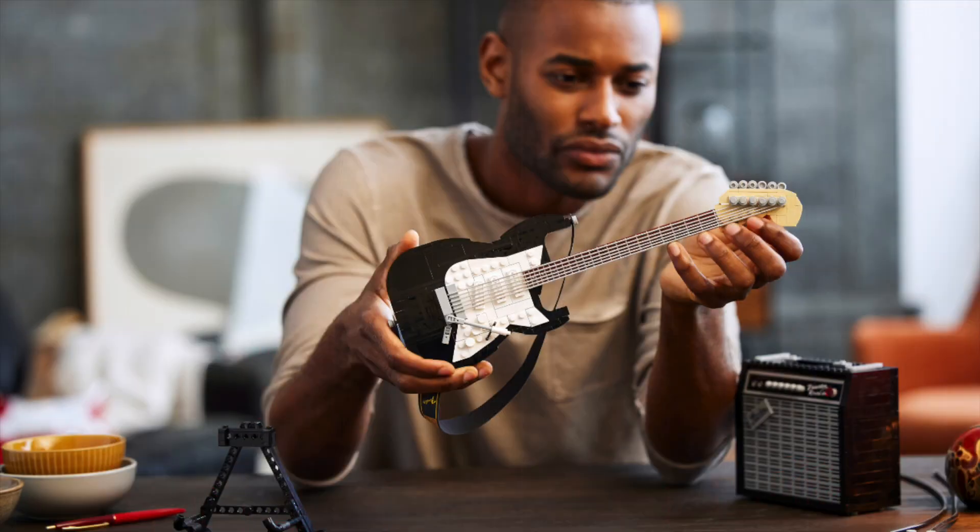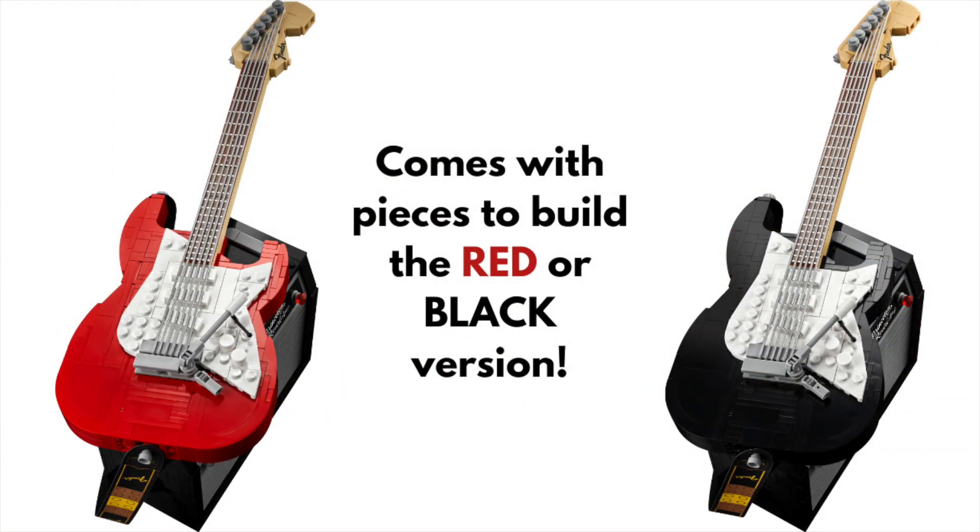So as you can see, it's not that large — it would fit in your hands just like we see in this photo here. But it comes with a little stand you can see on the left, and an amplifier. Also, you could build it in red or black; the set will come with enough bricks for you to build one or the other.